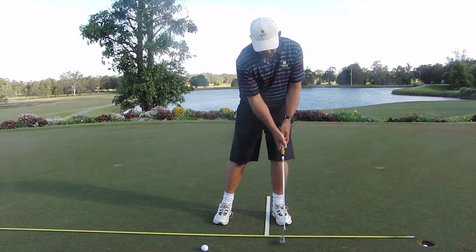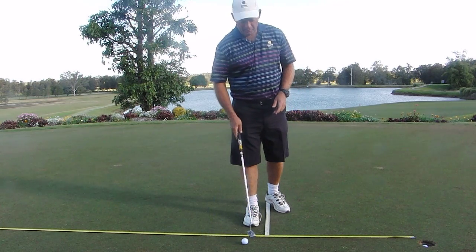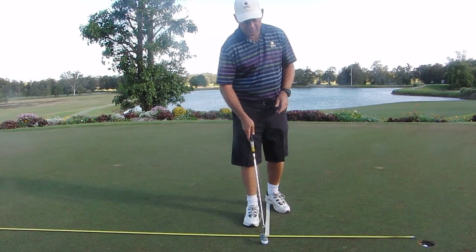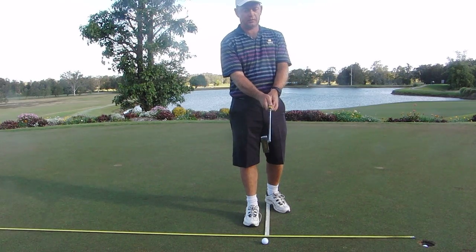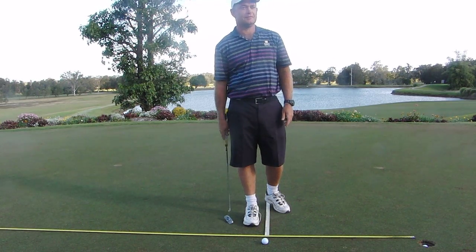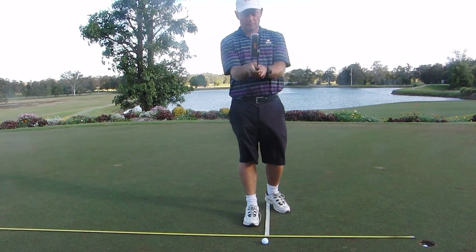Now, that kind of reminds me of Rory McIlroy — that Irish guy that's just won the USPGA. He finishes very much like that through the ball. He certainly does, and he putted very well. He does putt very well all round, so how about going through how he developed that stroke.